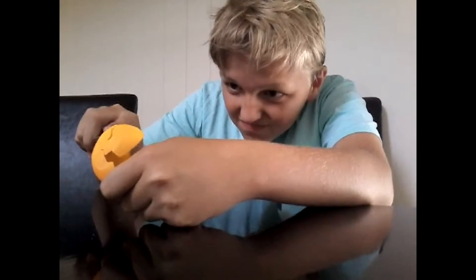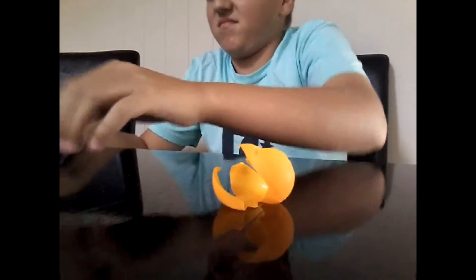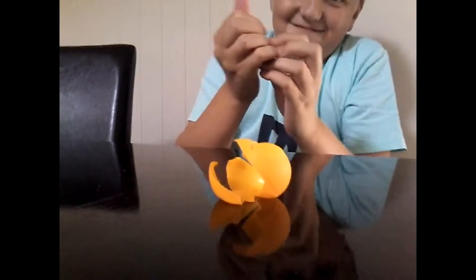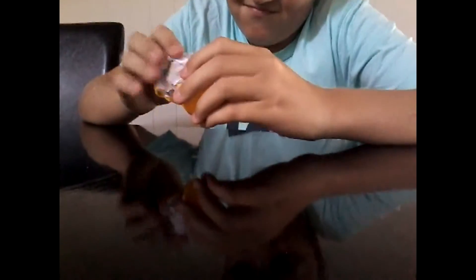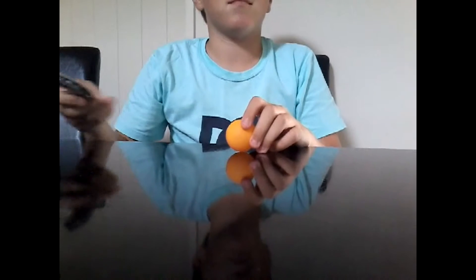Have you ever been playing with a ping pong ball that's broken? Simply cut it open a bit more. Get a piece of paper, rip it in half, and scrunch it up into a ball. Tuck it into the ping pong ball. It's like making the ping pong ball shake really fast. And now put it back on the table, good as new.